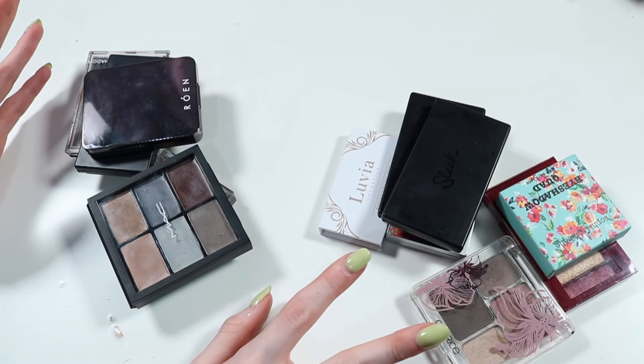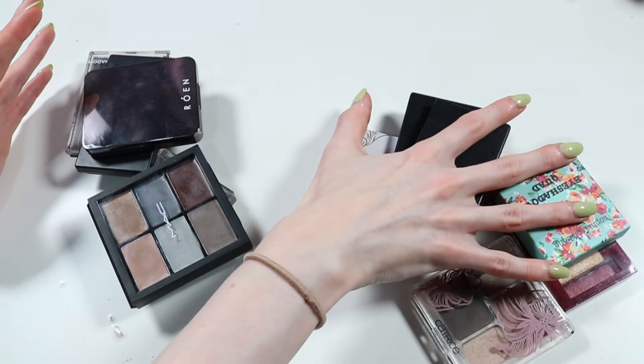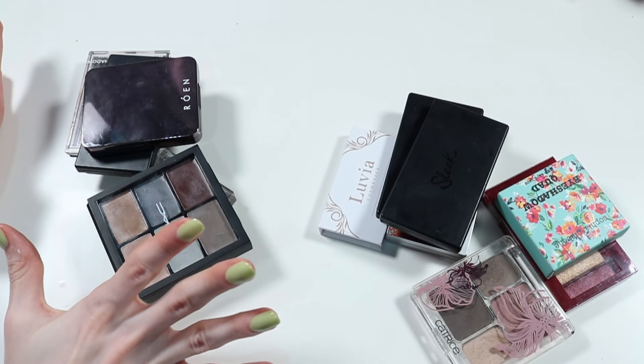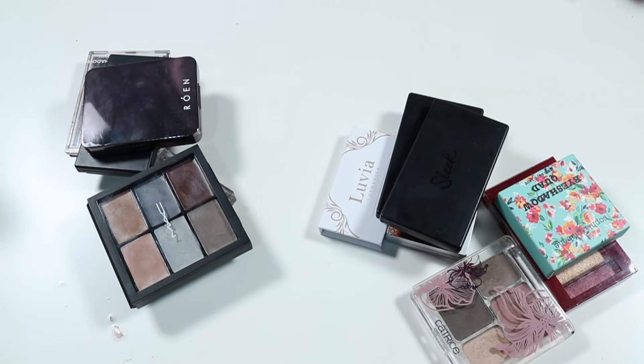Okay so we're done with our little palettes and quads. In total I had 12. This is my to-go pile which is 7, and I've got 5 which I'm very happy with. That's like over half of them gone. I didn't need to keep them all but I do like them, so we're keeping them.